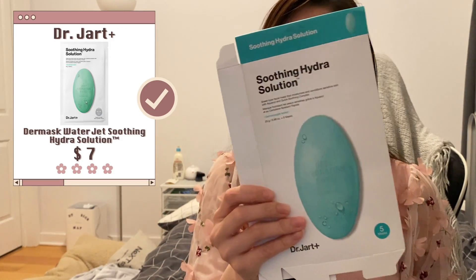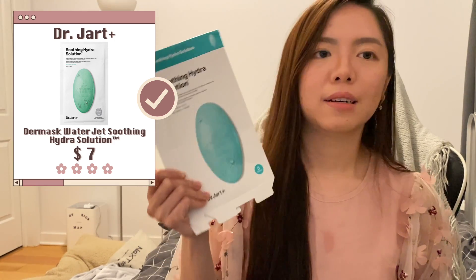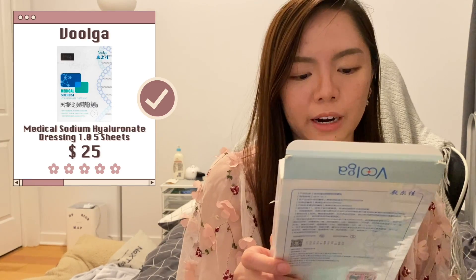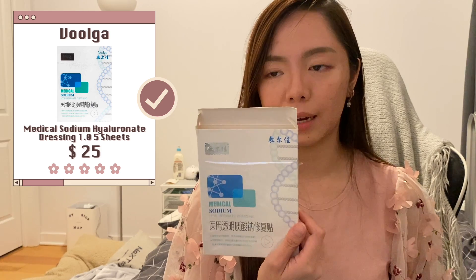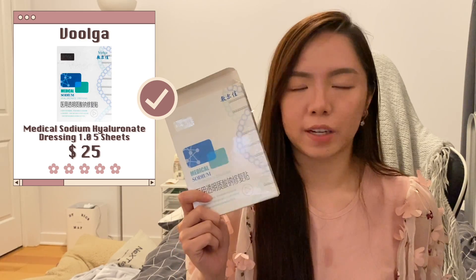These are all the sheet masks I've finished. The Biogalenia Repairing Mask is calming, quite moisturizing, and doesn't dry out easily. Then there's the Dr. Jart Hydra Solution — very famous sheet mask that everyone talks about. I don't find it super hydrating, but hydrating enough and I don't mind it. My favorite is the Wellage Real Hyaluronic Dressing from Volga — marketed as a post-surgery or repairing mask, I use it when my skin is breaking out a lot. It's very useful in repairing skin and felt super good.